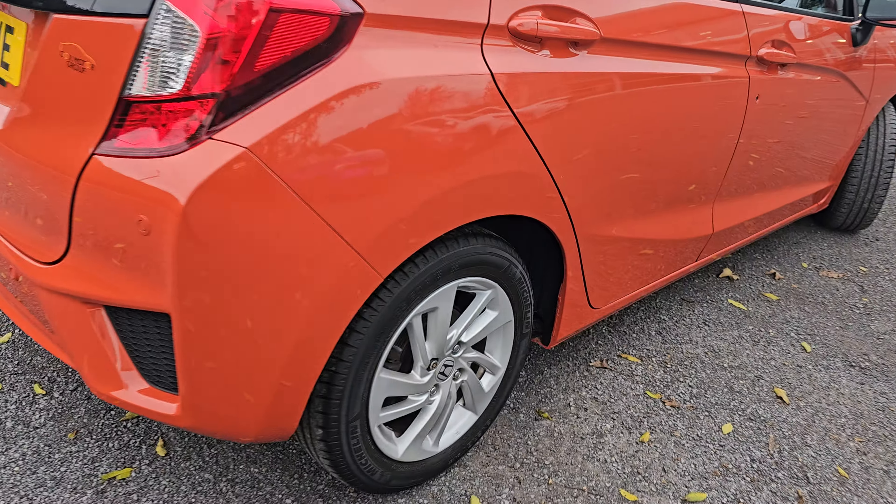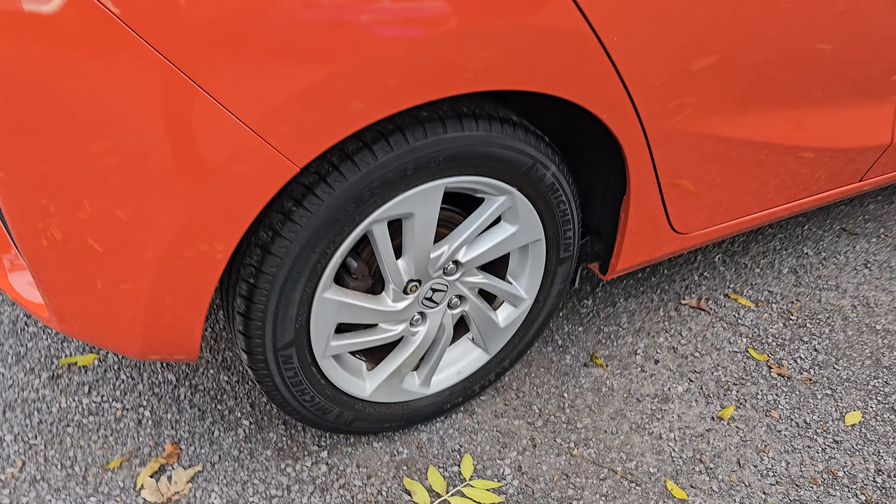Coming around to the side again, showing you the rear alloy just here. In the back of the car we've got full cloth black interior with ISOFIX mounting points at the bottom.